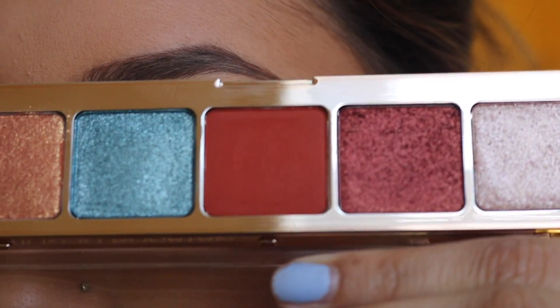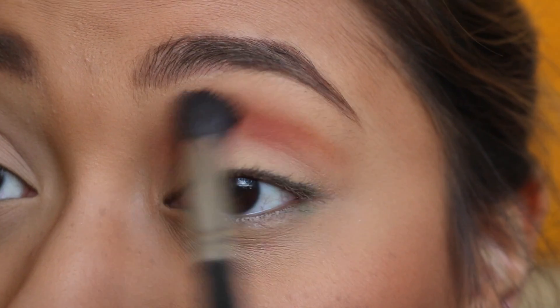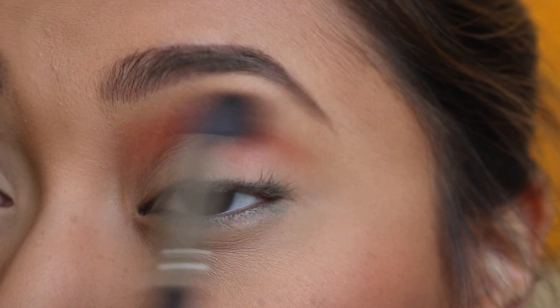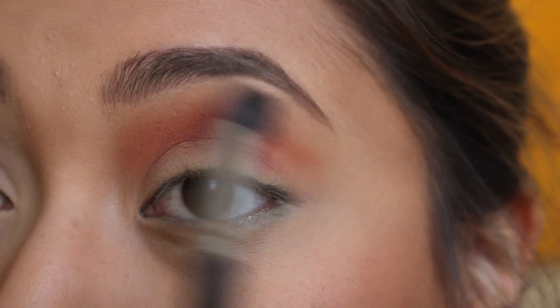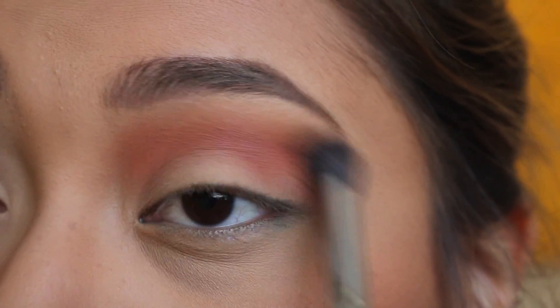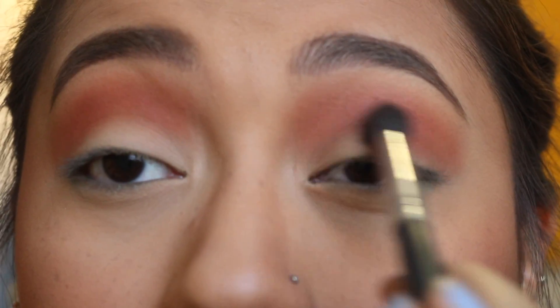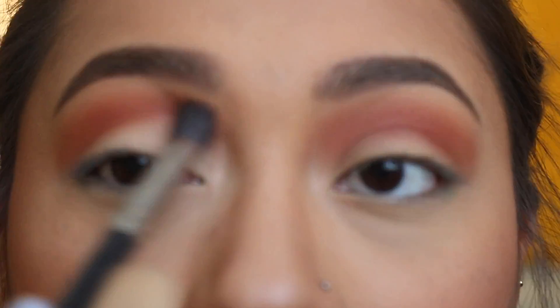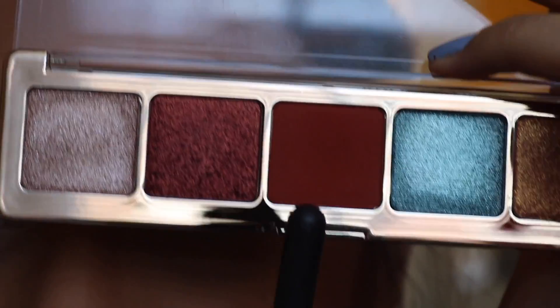So I'm going to go into this middle shade right here and use that in my crease. Oh wow, it's so pigmented and I only tapped in there like once. That's blending out really nicely too. I think that's as much as I want in my crease. I just want this like fiery orangey red shade. This is also the only matte shade in this palette.